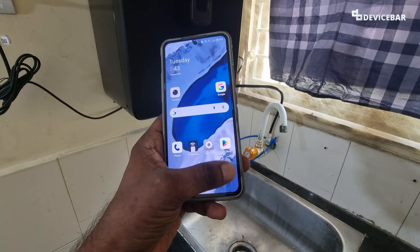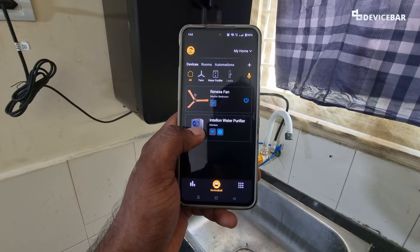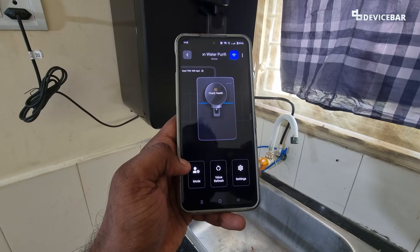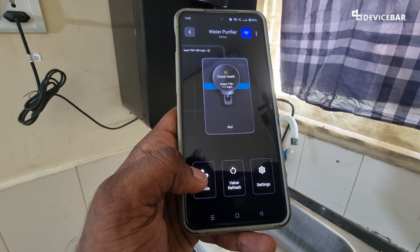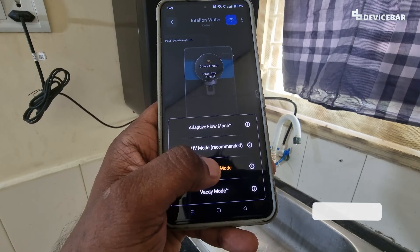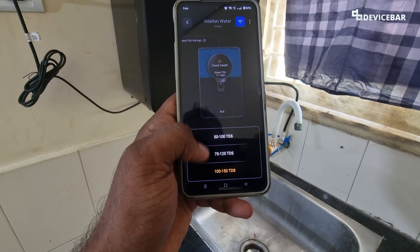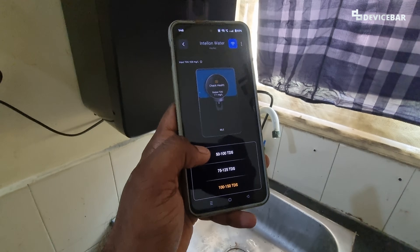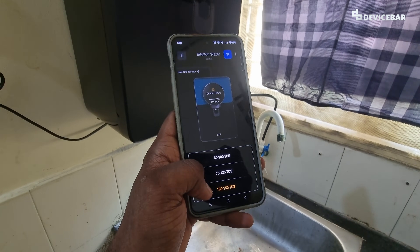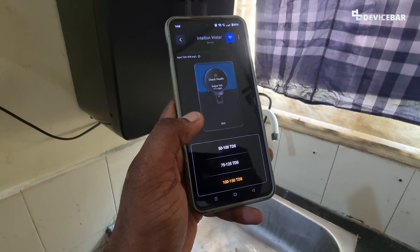After doing all that, we can open the Atomberg Ohm app, select our Intellon water purifier, and we will get a screen like this. Now at the bottom, we have to select the mode option and we will have the Taste Tune mode option. Select that and then we get the option to adjust the water TDS levels. We can adjust the value from 50 to 100, 75 to 125, or 100 to 150 — these are fixed modes and we cannot freely choose a value.